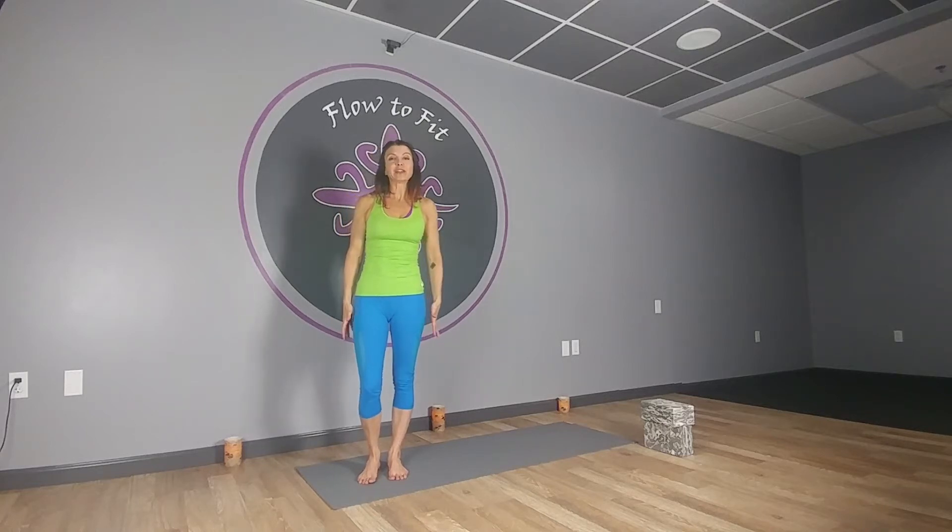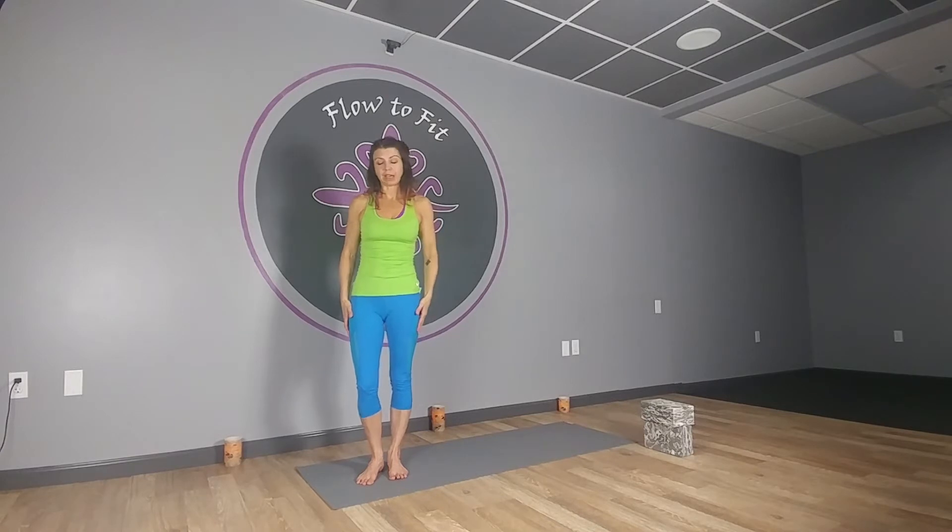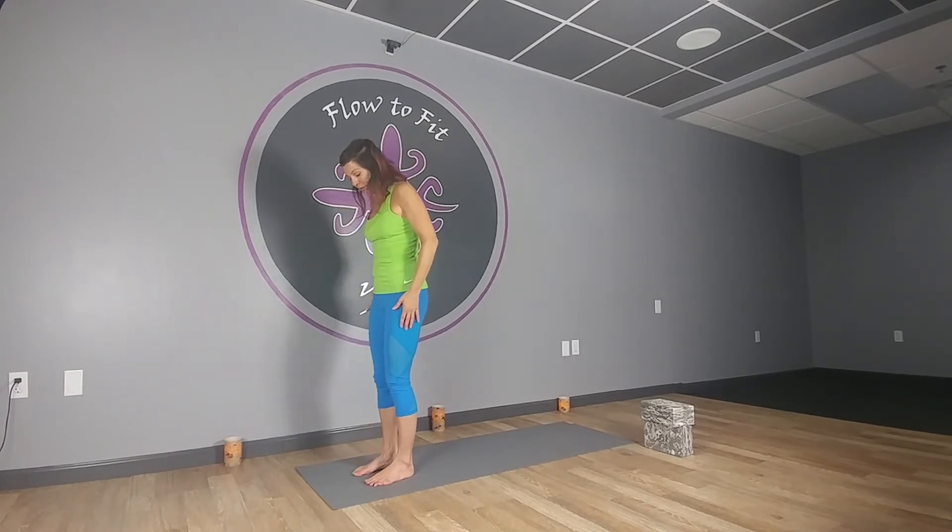I'm back with practice of the week. This week was all about the legs, so we're going to get started. I'm going to do the right side as usual, and then next time you come back, rewind it to do the same practice on the left side with the left leg forward. Let's get started.